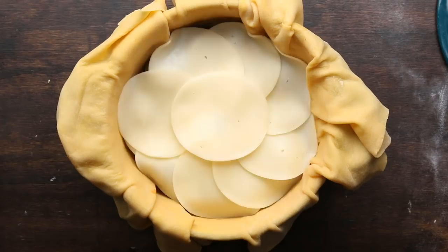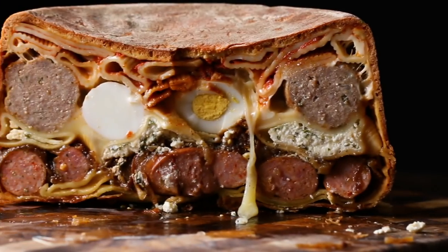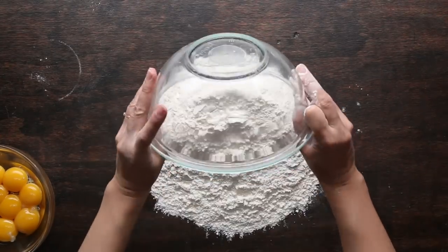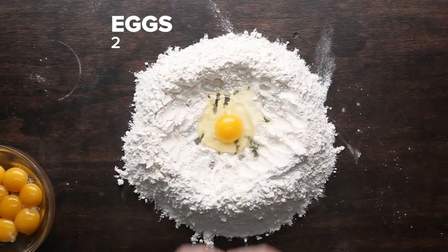Hi, I'm Rie. This is my recipe for timpano. I think a lot of people know this dish from a movie called Big Night. It's a movie about running a restaurant, and timpano is their signature dish.